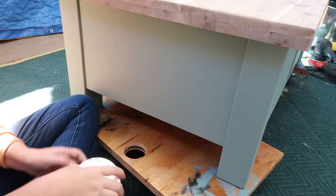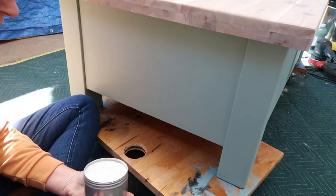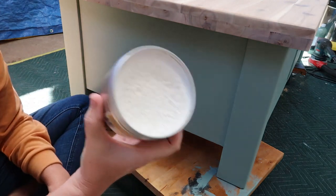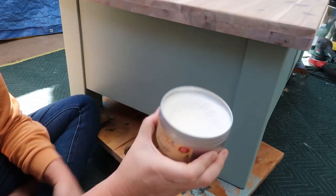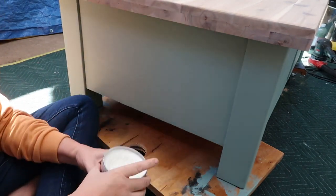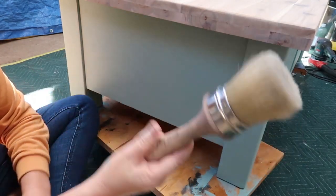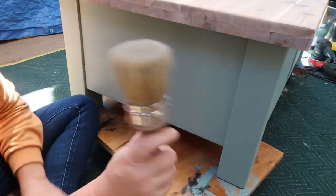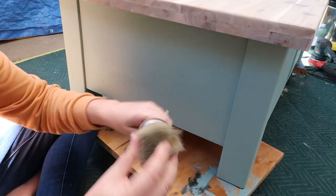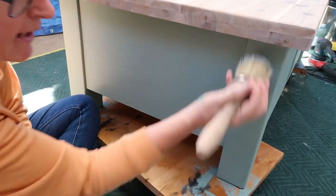The stain's on. Whilst I'm waiting for that to dry — which honestly it's almost dry instantly, it's so good — I'm going to go in with the wax. This is the clear wax, but in the tub it's white. This is Dixie Belle Bestang Wax — trust me, it's clear. And I'm going to apply it with the Dixie Belle Bestang Brush. People use this for both blending and for wax.